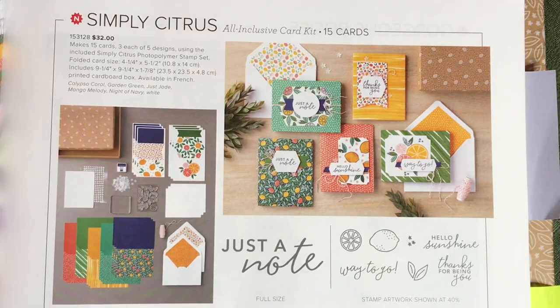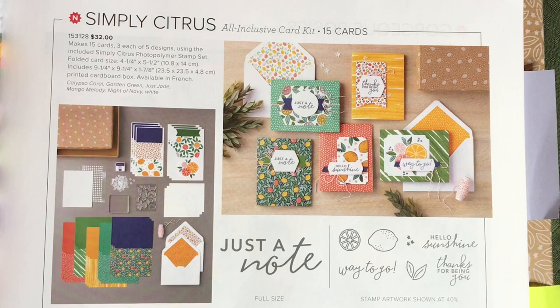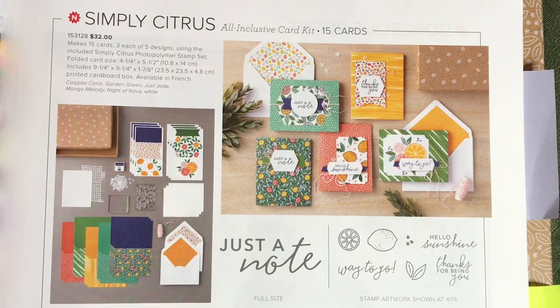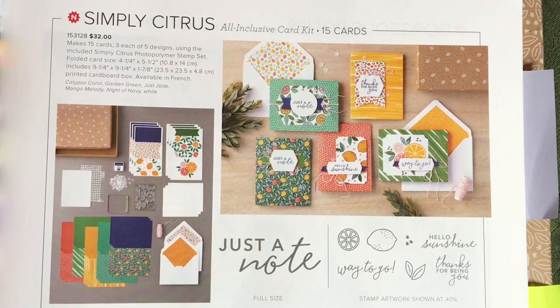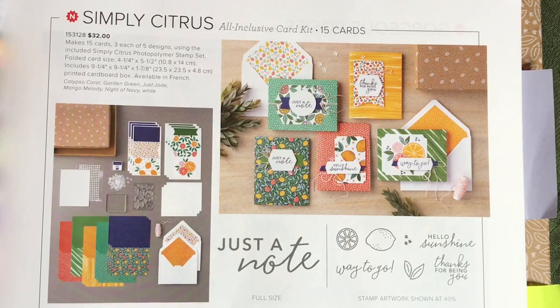Hello crafty friends, this is the Papered Chef here. In today's video I'm going to be sharing projects I create using the Simply Citrus all-inclusive card kit. It's part of our 2020-2021 annual catalog by Stampin' Up!